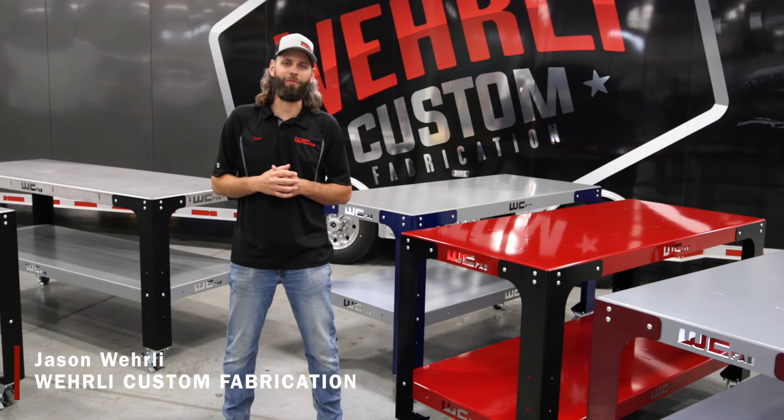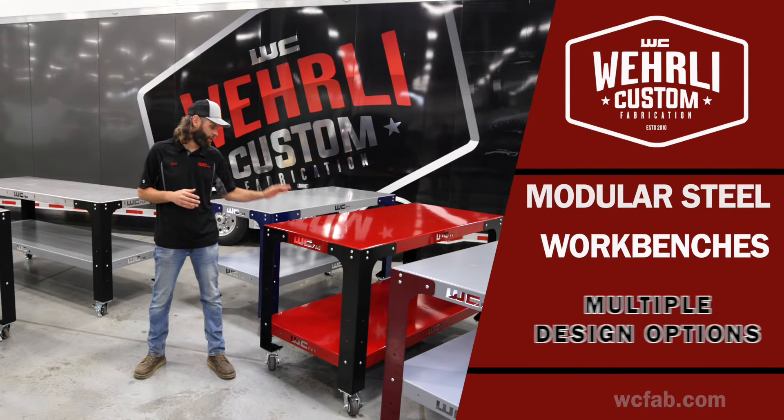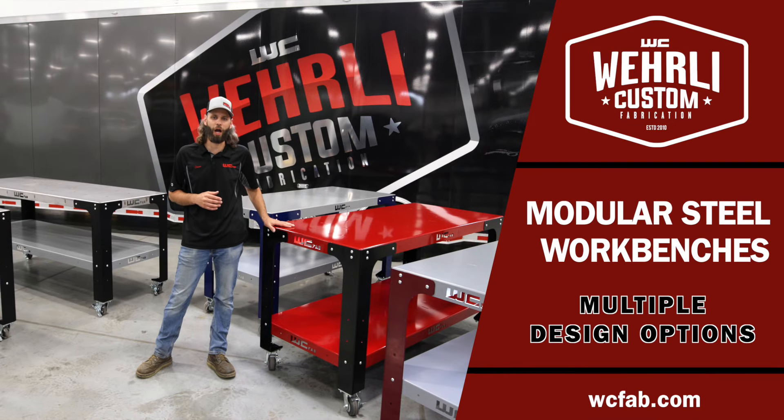Hey everyone, welcome back to the channel. I'm Jason Worley with WC Fab and today we are going to show you our new modular heavy-duty shop workbenches.